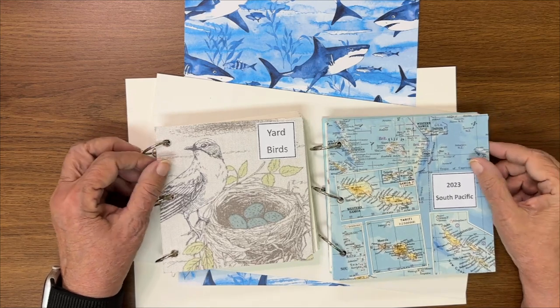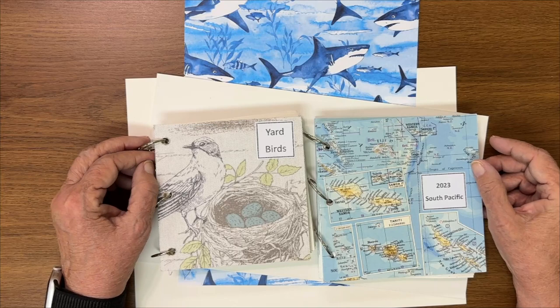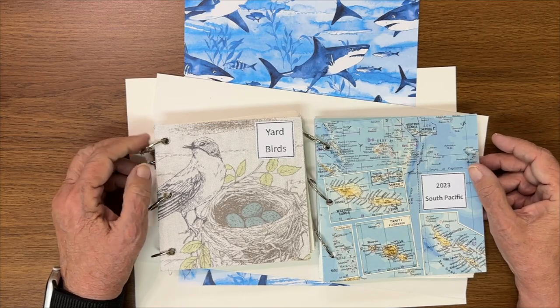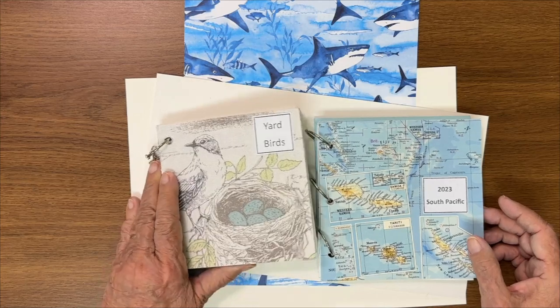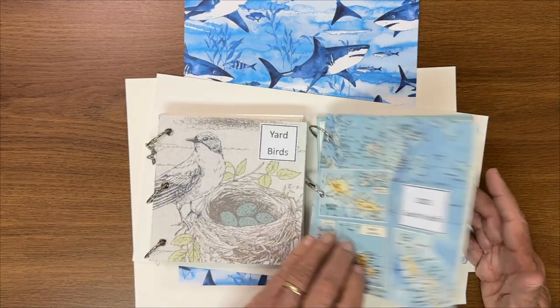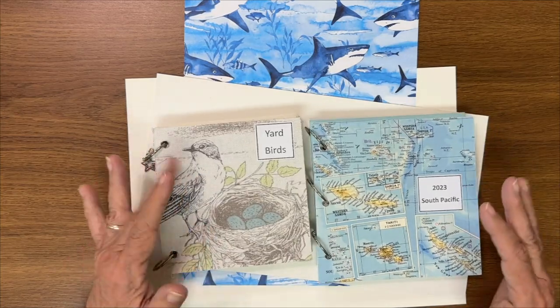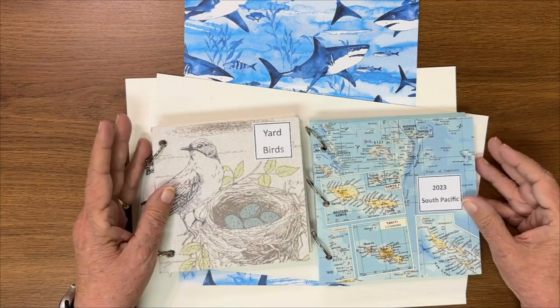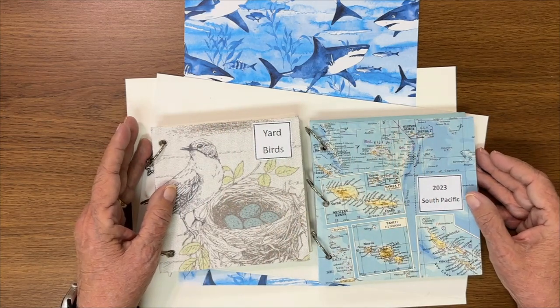Hi everybody! Today's video is going to be about giving you more ideas — let's call this Part 2 of ways to make these little art books that you can put your artwork in. I primarily work in watercolor, and this is a travel journal called 'Yard Birds,' but we're going to talk about the things you can use for covers.